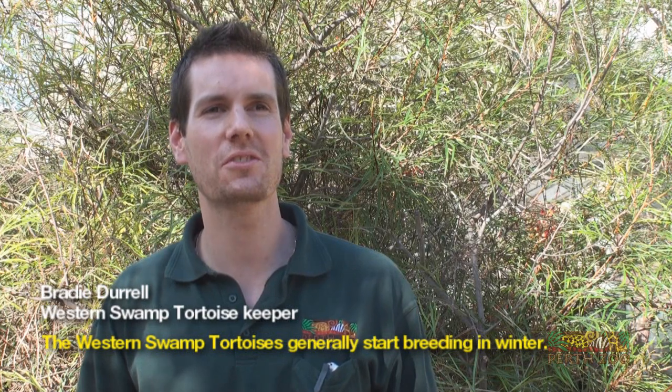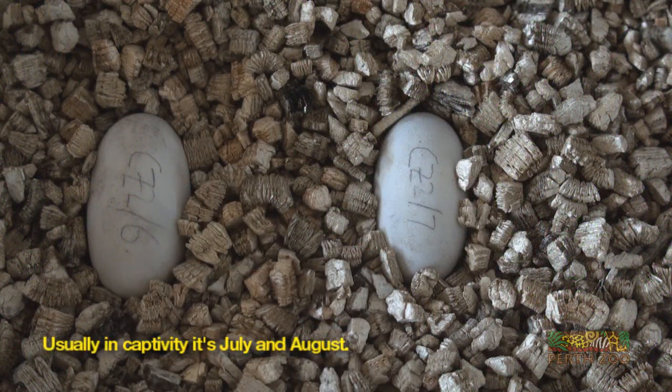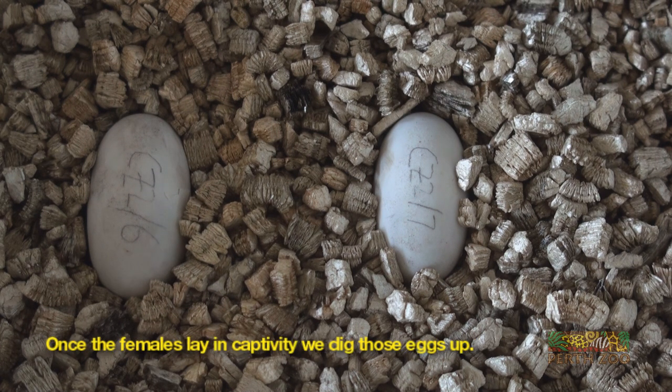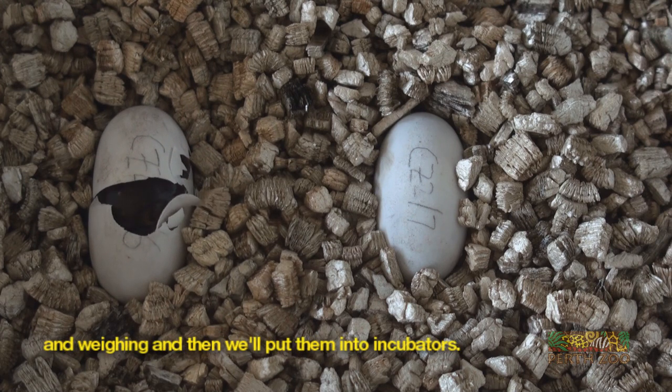The Western Swamp Tortoises generally start breeding in winter — usually in captivity it's July and August — and then it usually takes about four months for those females to lay. Once the females lay in captivity, we actually dig those eggs up, process them, which basically involves measuring and weighing, and then we put them into incubators.